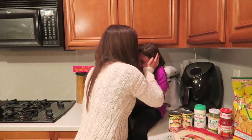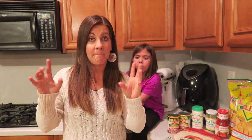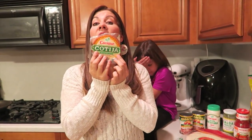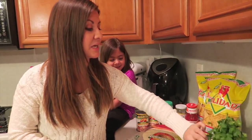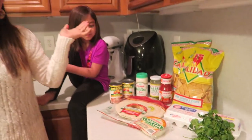We need to do a Trader Joe's haul and we need to get to Costco coming up. And we also got — how do you say it? — Cotija cheese. Cotija? Okay, cheese. And then we got cilantro. And then eggs — it's huevos! My dad's gonna be so proud.